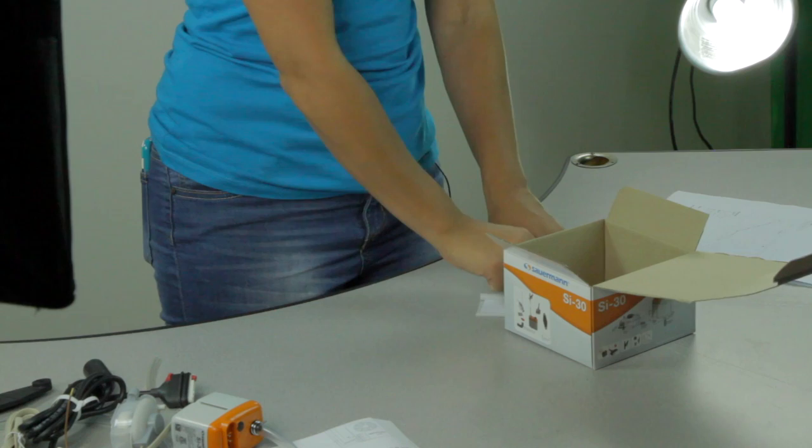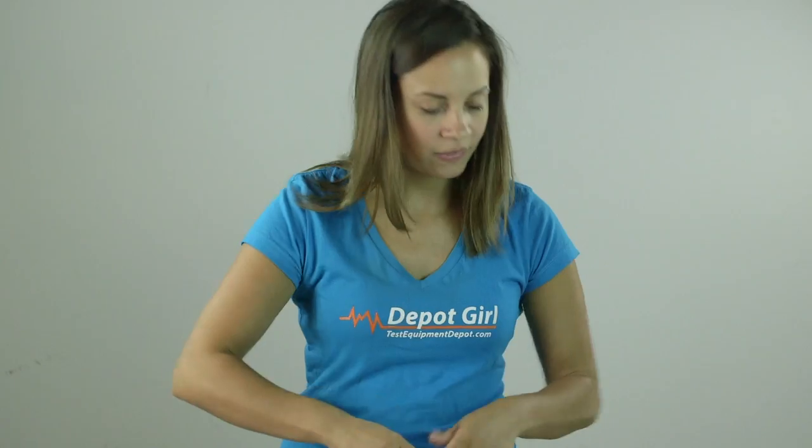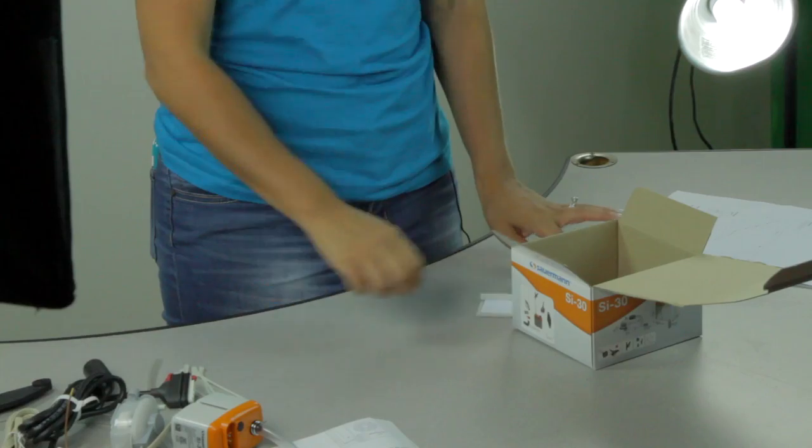The vent tube, six tie wraps, and a mounting rail which also includes the mounting adhesive.